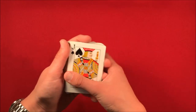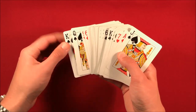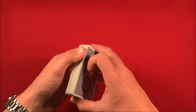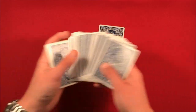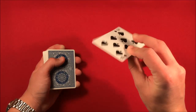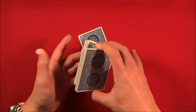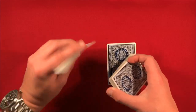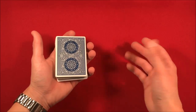You memorize the top and bottom card. In this case we're looking for the king and the jack of spades — those are your two key cards. Since you know the top and bottom cards, you have the spectator select any card from the deck. You don't look at it — you show it to them. In this case it's the eight of spades. You then swing cut this card into the middle, which sandwiches their card in between the king on top and the jack on the bottom.